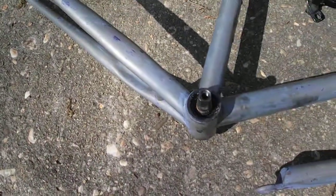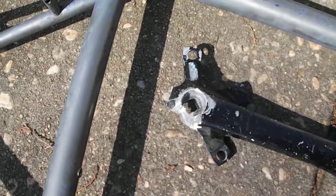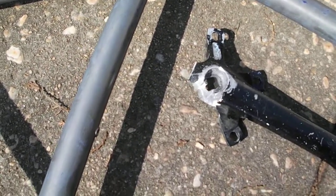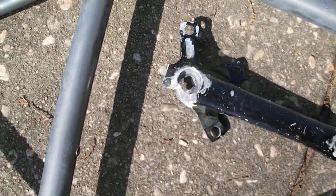We also managed to get off the cranks. They were stripped — not by me — but as you can see, we split it with a hacksaw and some Dremel work and knocked it off, so no biggie there.